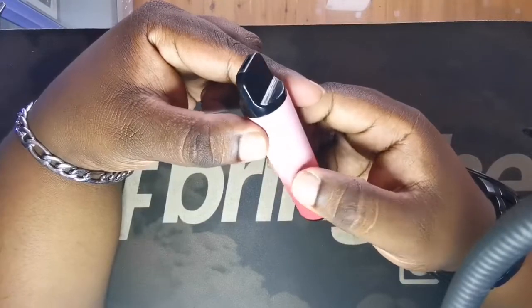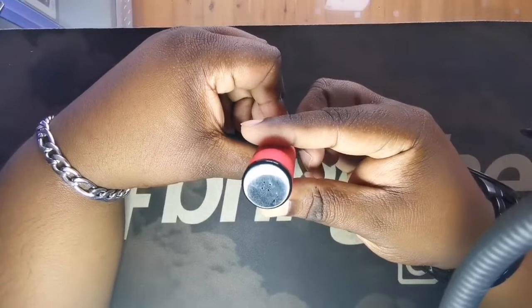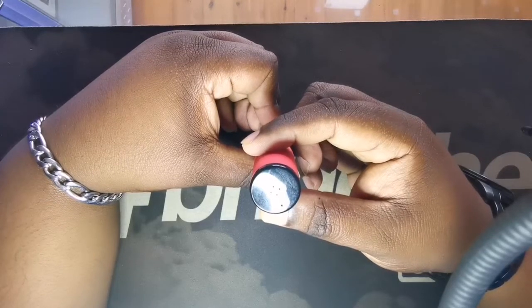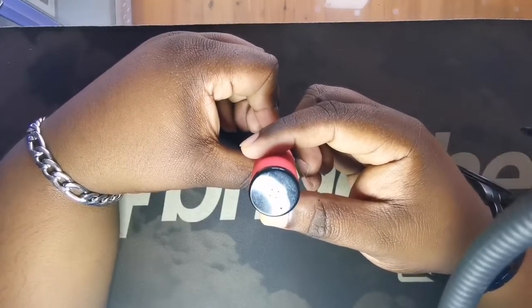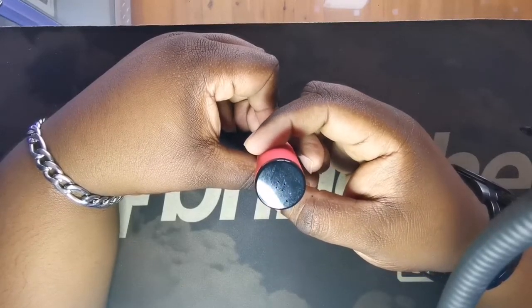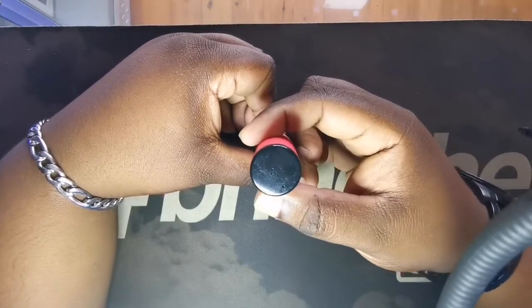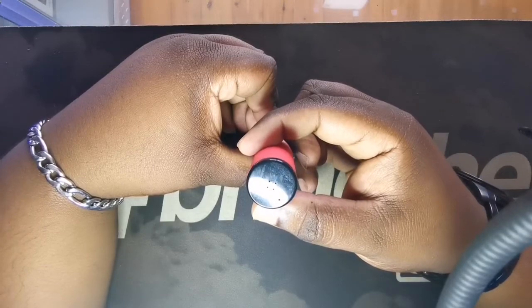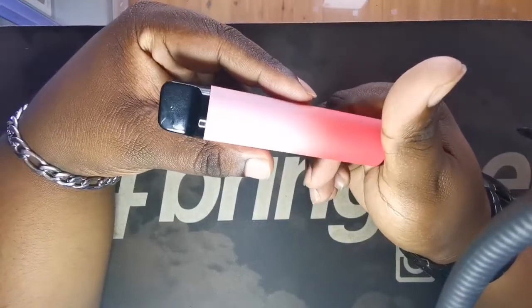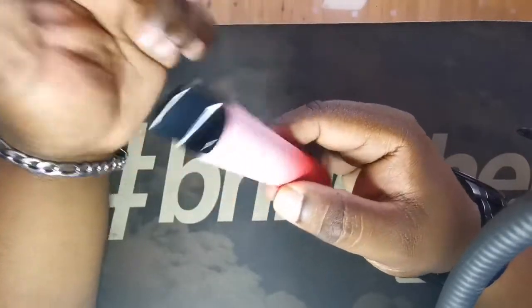But after that the flavor is actually quite good on these, I'm not gonna lie. If we look at the top we have our mouthpiece, and at the bottom we have four small holes — that's gonna be your battery life indicator. This is not rechargeable, so it's just gonna be white all the time, and once it starts flashing white that means the battery is cleared and the device is done.